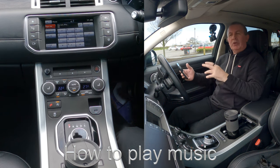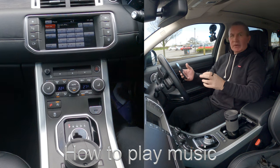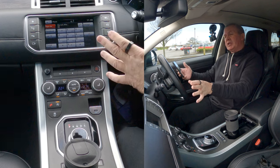I'll show you how to play music from your phone through the Bluetooth audio system in this 2016 Range Rover Evoque Autobiography. Your phone's paired to the system.